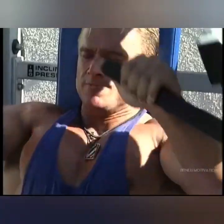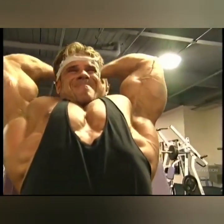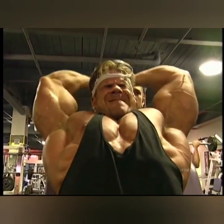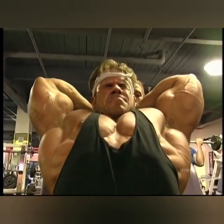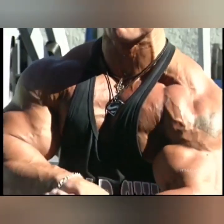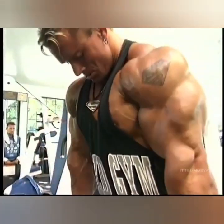Then we got right into it — warm-up set, then the next weight up, next weight up, boom, boom, all the way to the top until you just can't do it anymore. And supersetting — everything was always supersetting. Three pump sets, four sets in a row, five sets in a row. It really changed the more exercises we did, but it was always all out.